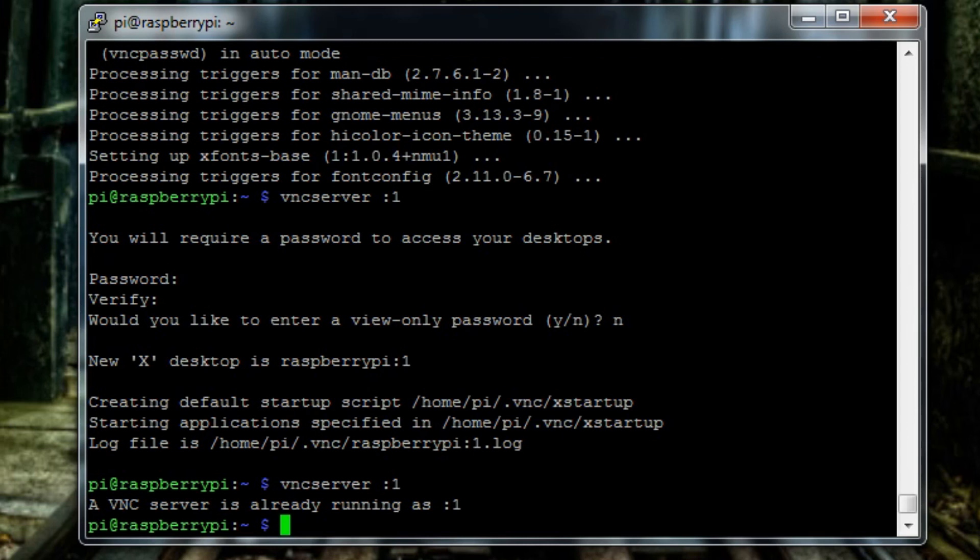The only problem is that anytime you reboot or power down the Raspberry Pi, VNC Server won't run automatically — you'd have to type 'vncserver :1' each time. If you want it to automatically run on every boot, type 'sudo nano /etc/rc.local' and press Enter — pause the video to screenshot that command.